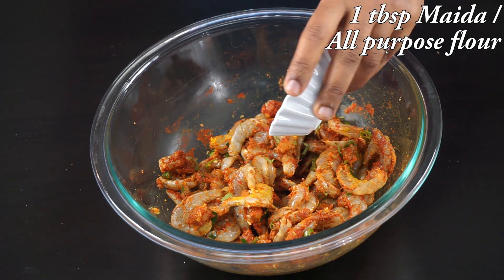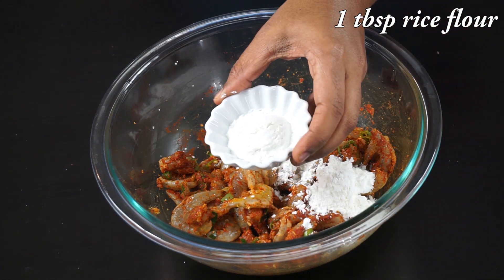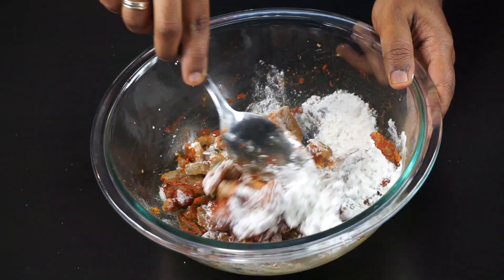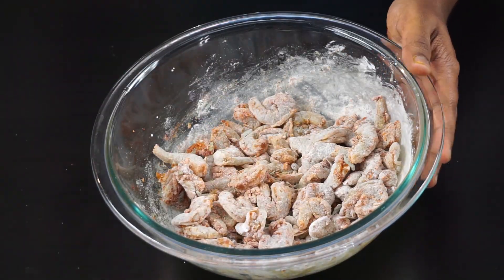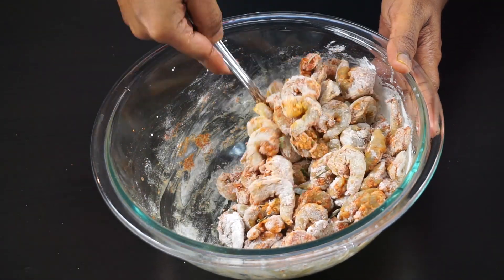Now for binding everything together, I am going to add one tablespoon of all purpose flour — that is maida — one tablespoon of corn flour or corn starch, and one tablespoon of rice flour to get that extra crispiness. Now after adding all the ingredients, mix it nicely and coat the prawns well with the masala mixture. Sprinkle a very little amount of water so that the flour binds to the prawns more efficiently.